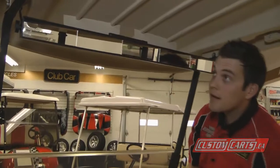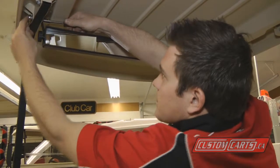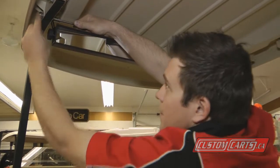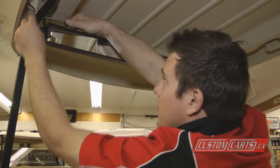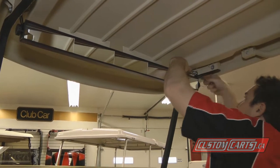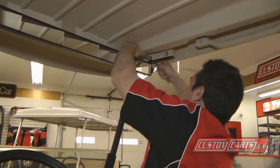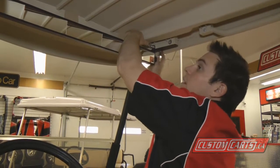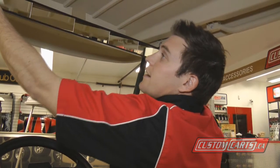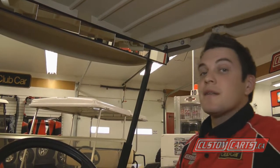All that's left to do now is just tighten your original hardware. Just loosen these off, angle it for your driving, and enjoy your mirror. I'm Dan from Custom Karts and this is a mirror install.